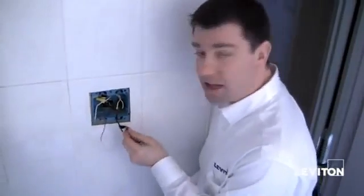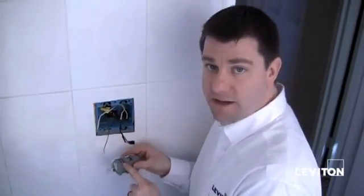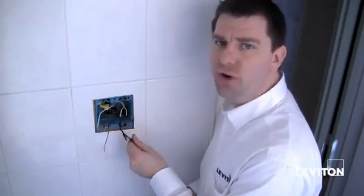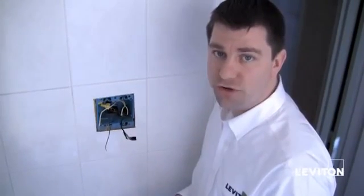You'll notice that I have a piece of electrical tape around this black wire. That's because I wanted to mark which wire came out of the line hot side of my old GFCI. This will be important for when we install the Renew GFCI later. Now if you didn't do this, don't worry — I'm going to show you how to identify your wires using an electrical tester and turning the power back on. If you feel uncomfortable about working with live electricity, please consult a qualified electrician.